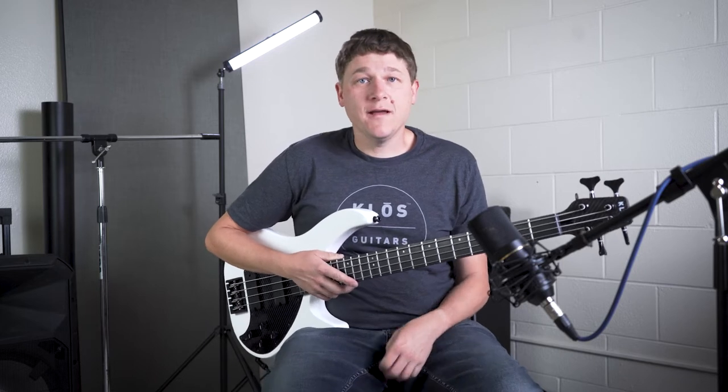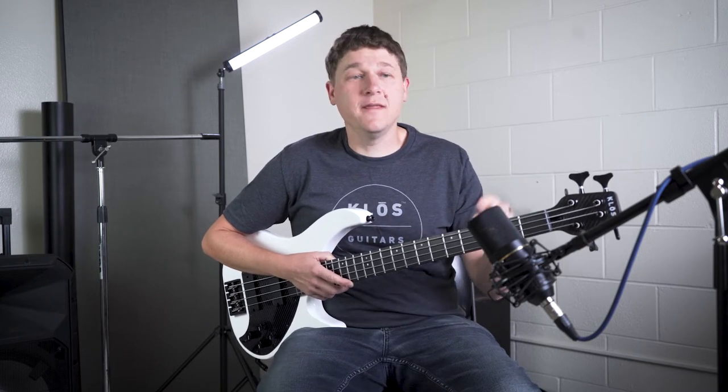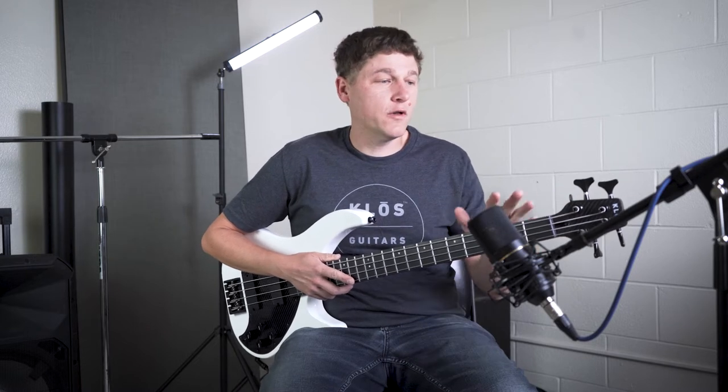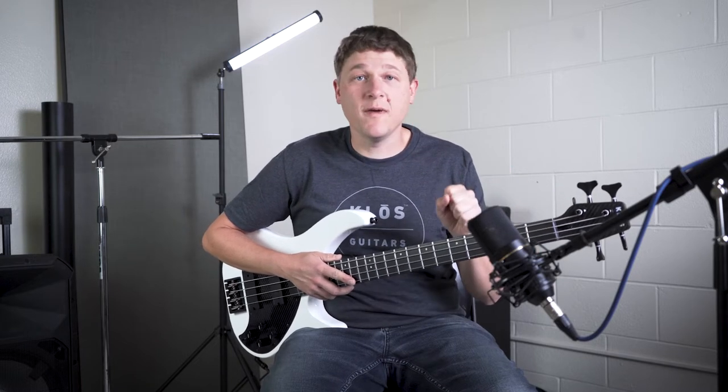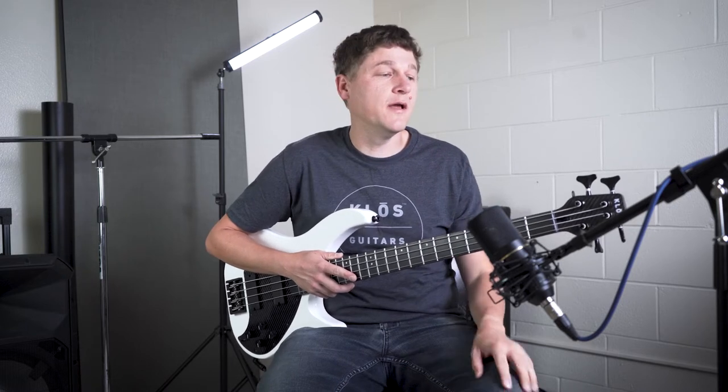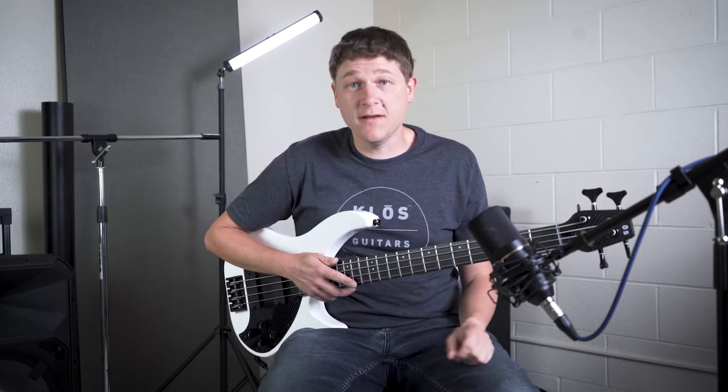My name is Adam Overrecker and I'm here today to tell you about the HipShot drop tuner, available for Kloss basses. It's one of my absolute favorite accessories and I have it on every four-string bass I own, and some of my five-strings even.